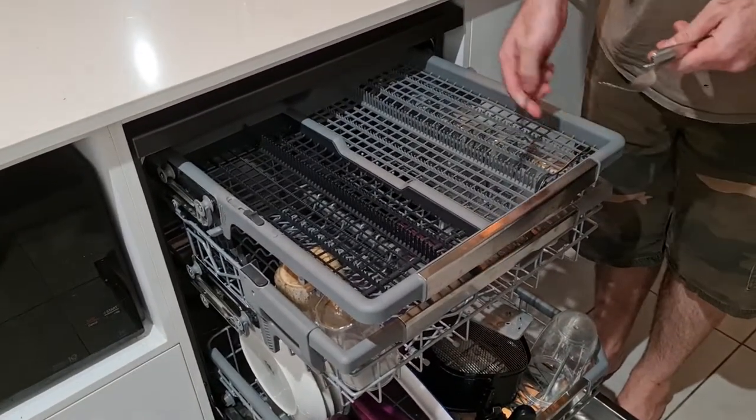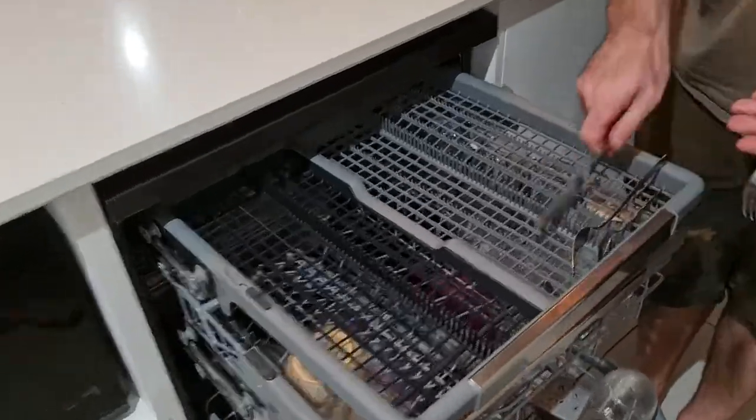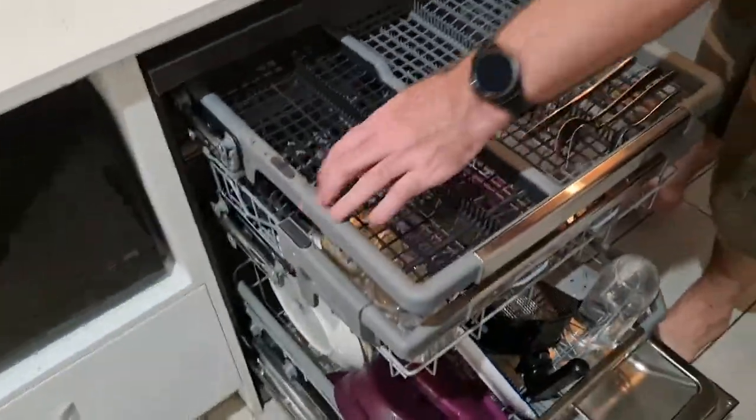There's a cutlery drawer as well. Probably the other thing I really love is that you can drop down this section to allow for only one side — not the whole lot — to accommodate bigger spoons, ladles, and everything, which is really helpful.